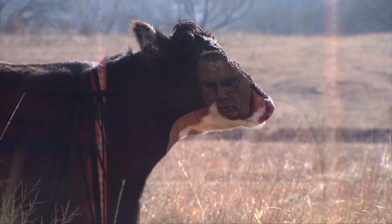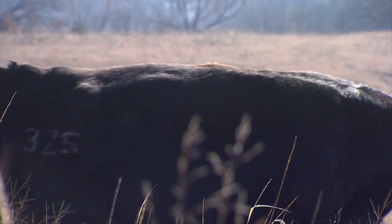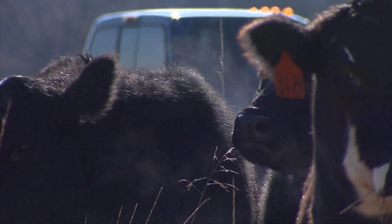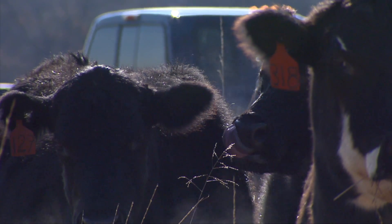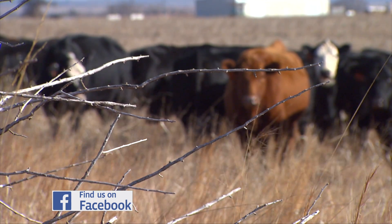One of the amazing things about this concept is how well this Bermudagrass, even after frost, would hold its protein content. In November it was still running something like 13 to 14 percent crude protein. It dropped down a full one to two percent in December, but in January it was still holding up there in the neighborhood of about 10 to 11 percent crude protein.